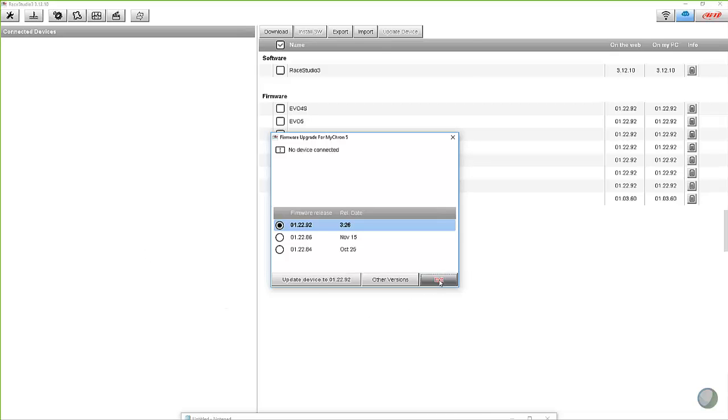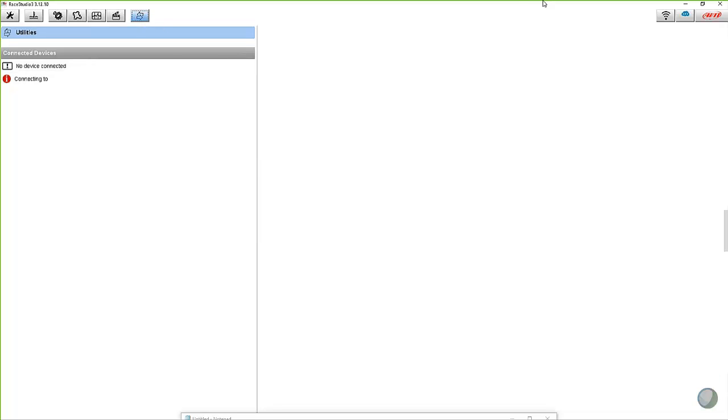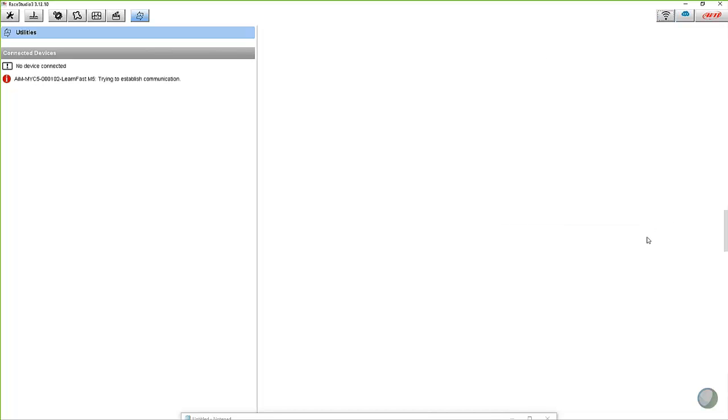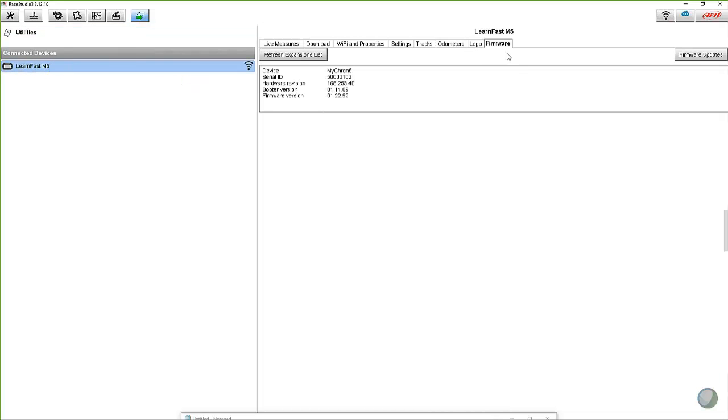We can take a look at live measures. Let's go ahead and connect again to the Micron 5. When it did the firmware update, it canceled the connection for a second. Let's connect back up and then look at the firmware. It shows you the device, the serial number, all the different things, including the firmware version on the Micron 5. In this case, 122.92. So it's that simple to update your firmware.